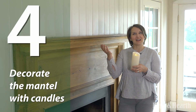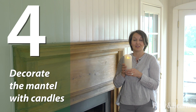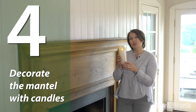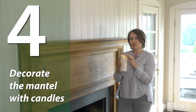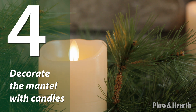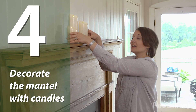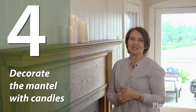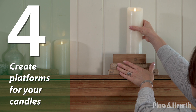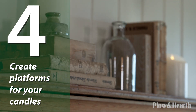Now we're going to raise our eye up to the mantle, and candles are a classic staple when decorating the mantle. Here I have our flameless LED pillar candles. These look real, they feel real, and they have this great flickering flame, a small black wick, and they give off a very nice warm white glow. These come in three different sizes, so having varying heights keeps it visually interesting when decorating. To bring in another element of interest, just look around your house for stacks of books and wood risers to create platforms for your candles.